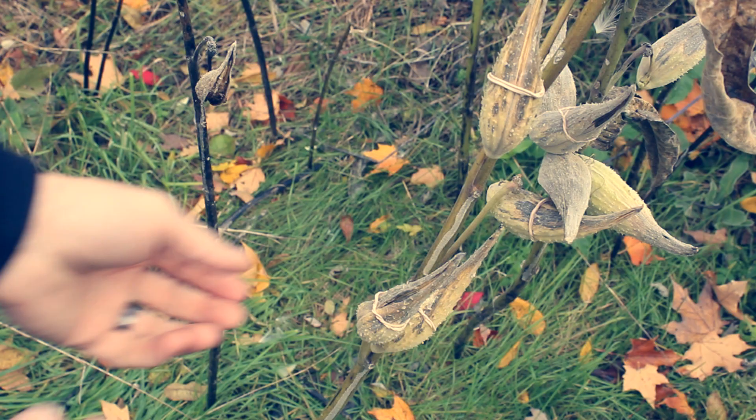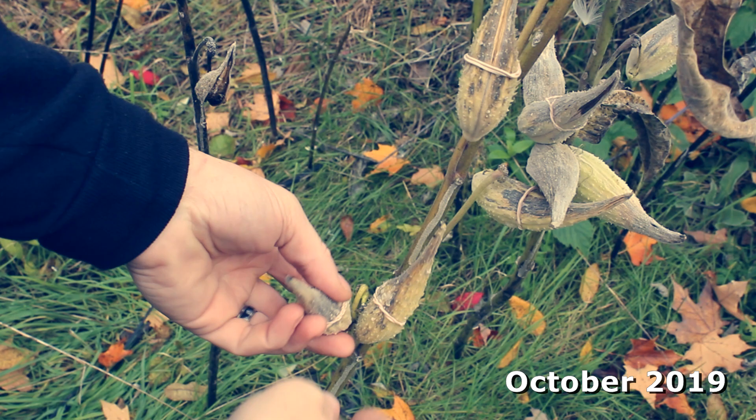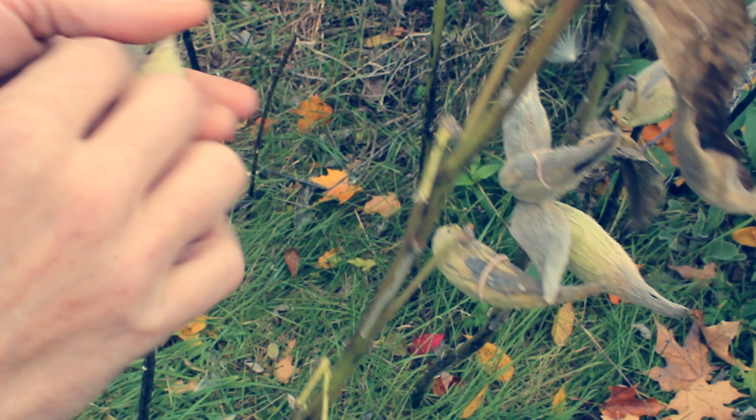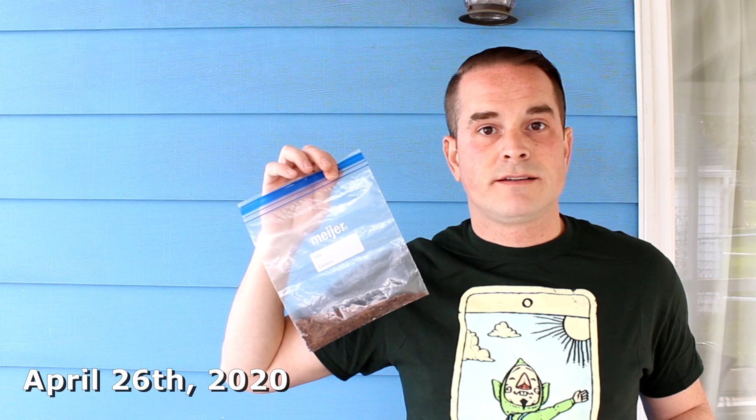What I have here is a bag of common milkweed seeds, Asclepias syriaca. These seeds are all from the same milkweed plant, the same stalk, though different seed pods. I collected these seeds from the seed pods back in October 2019, and these seeds have been in my house at room temperature all the way through winter. It is currently April — specifically, today is April 26th. Here's the plan.